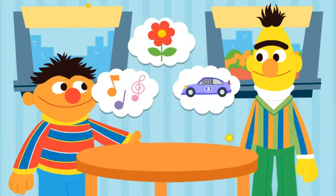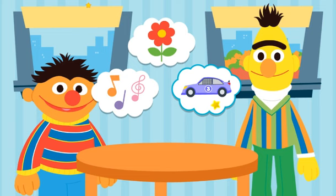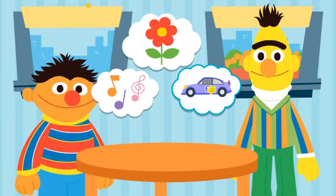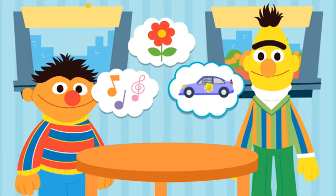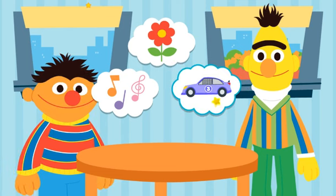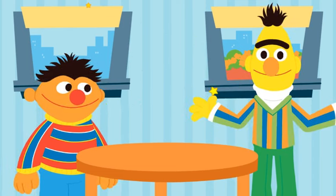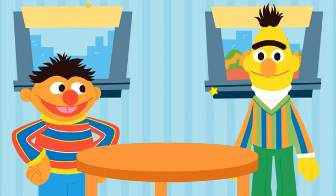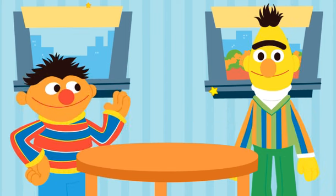Hmm, what can we upcycle out of drink cartons? An instrument? A planter. Or a race car. But how will we upcycle this into a race car? That's what we've got to figure out, Bert. Come on, let's get started.